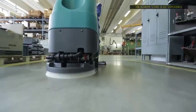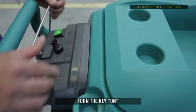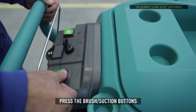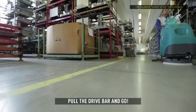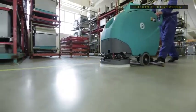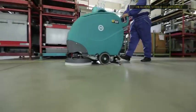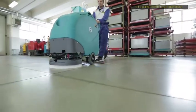Just power the machine on and pull the drive bar. One, turn the key on. Two, press the brush section buttons. Three, pull the drive bar and go. The ergonomic design minimizes operator weariness and increases productivity, making cleaning with the E50 and E55 more comfortable.